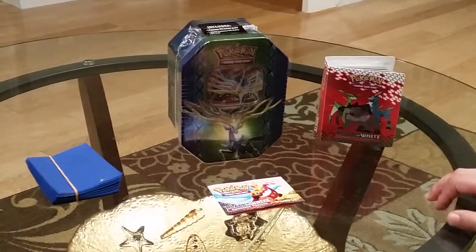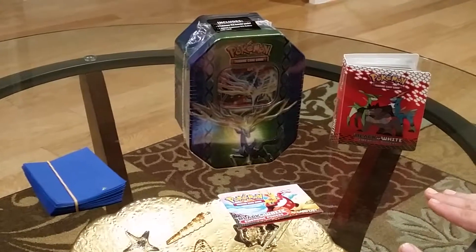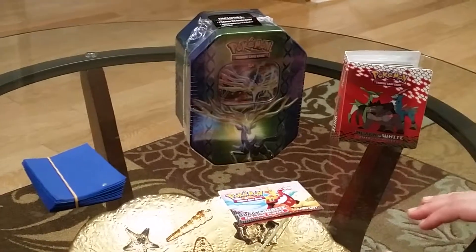Hey guys, it's Max Warrior, and I'm here with a Pokemon tin video. I'm pretty sure a lot of viewers are wondering, why did you choose Pokemon?